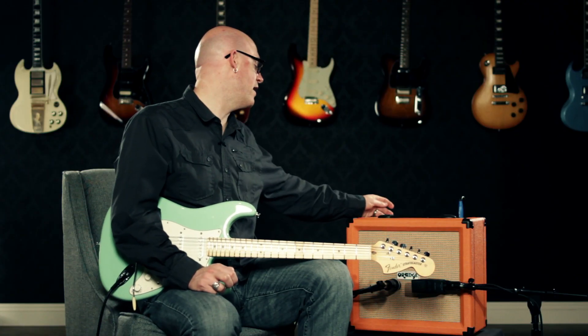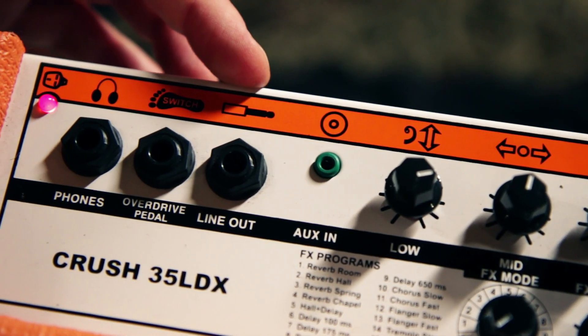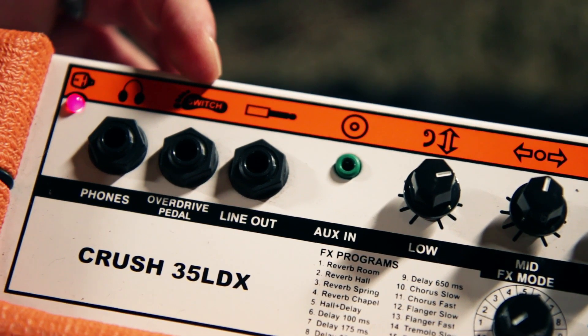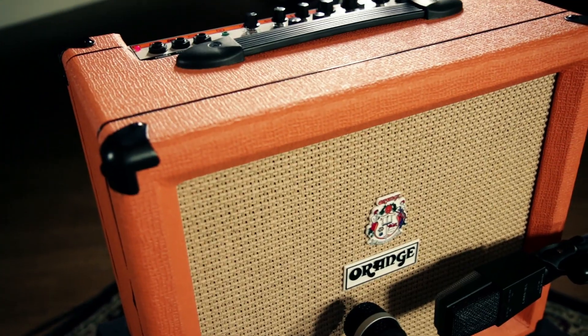Orange has also added an eighth inch auxiliary input for your CD or MP3 player. They also have a quarter inch line out that can go to a recording device and a quarter inch headphone output for those late night rehearsal sessions. You can also hook up a one button footswitch to turn the overdrive on and off. The Orange CR35LDX is available at your local Guitar Center store or online at GuitarCenter.com.